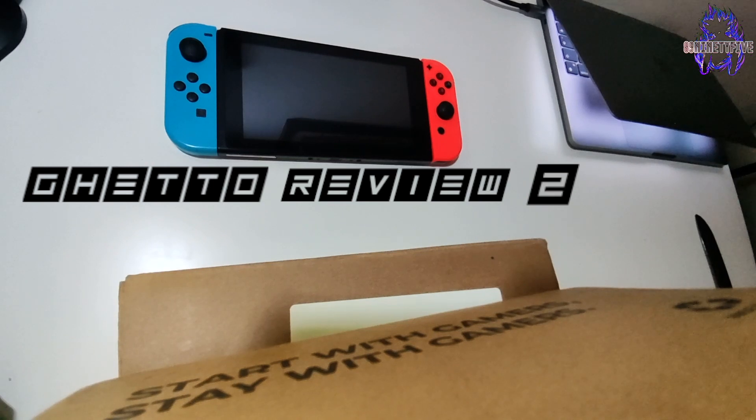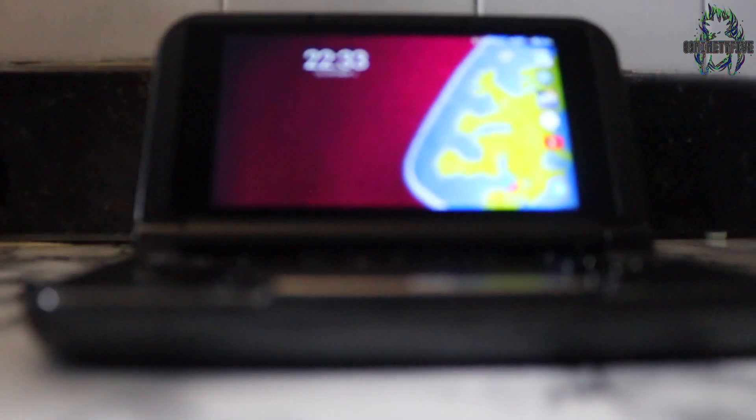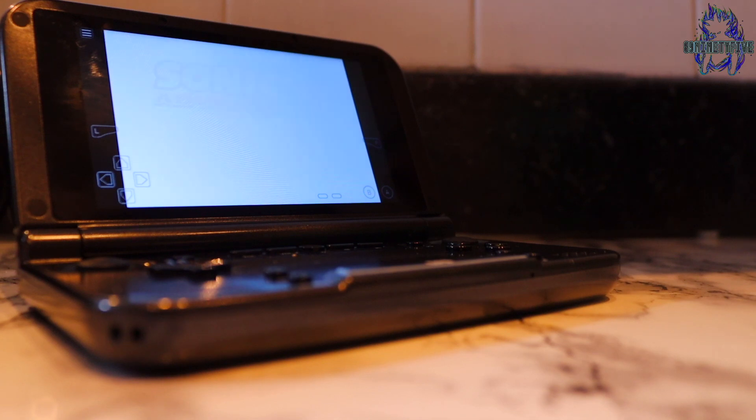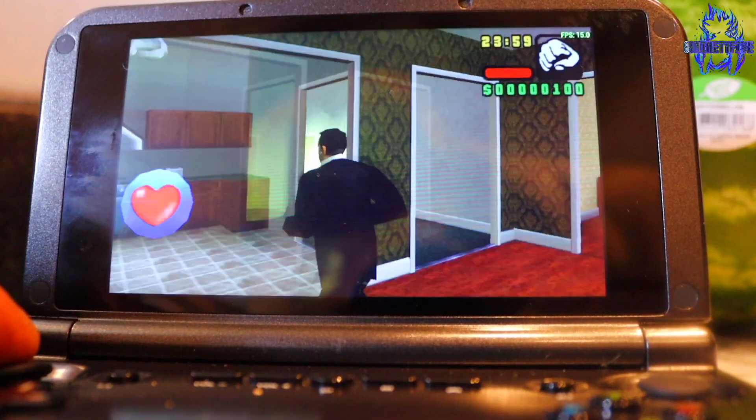This is part 2. If you haven't seen part 1, there's a link in the description. I did a part 1 ghetto review a few years ago of the GPD XD Plus. I had it for a few years and haven't really used it for what I said I wanted to, but there's still time because I am starting my gaming channel. This is going up on both my main channel and my gaming channel.